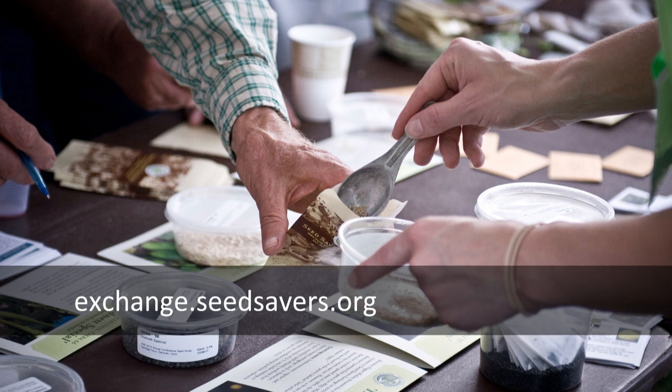As always, we encourage everyone to offer seeds through our seed exchange at exchange.seedsavers.org. Check our site also for more seed saving resources and rare seeds saved and shared by other gardeners. Thanks very much for watching. We'll see you next time.